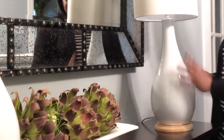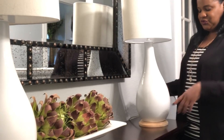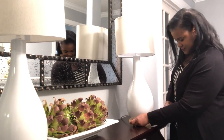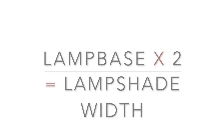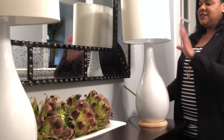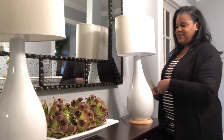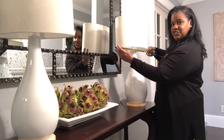For measuring your lampshade, start by measuring the base size of your lamp. On this one it is 7 inches. The formula is: shade width equals lamp base times 2. That will give you the width you need for your actual shade. The shade I have here measures 14 inches in width.